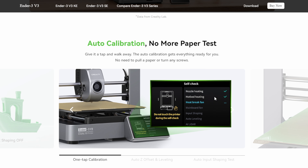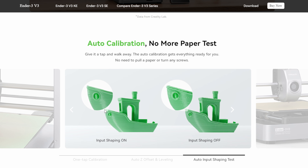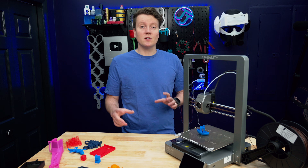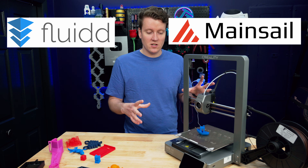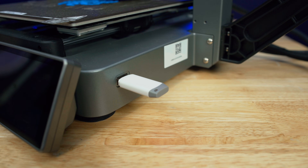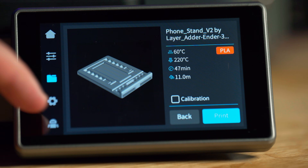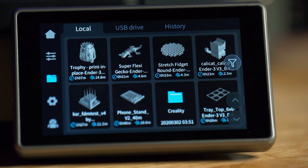Still a fast printer though. It comes with automatic input shaping, automatic Z offset and leveling, so you never have to mess with bed screws or a piece of paper to do Z offset calibrations. The software is Creality OS, which is basically their version of Klipper, but you still get full Klipper access via the web interface — Fluidd or Mainsail — and you can adjust and change things really easily there. It uses a full-size USB-A port to transfer files, or you can use the web interface to send prints directly. There's a large touchscreen, the same as on the K1 series — bright, colorful, and easy to use.